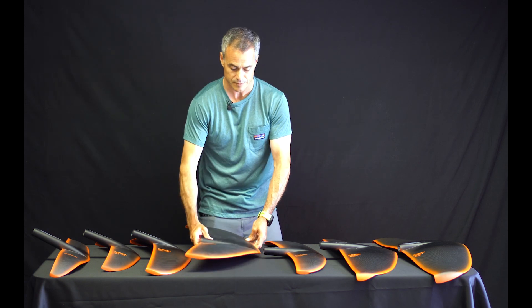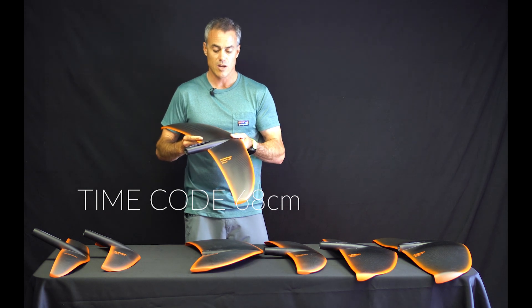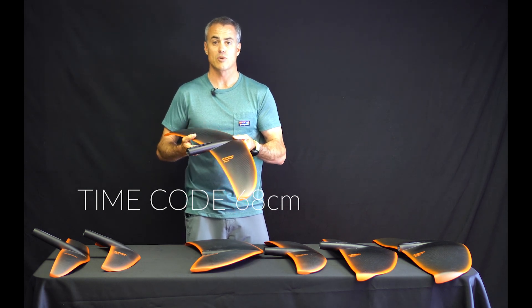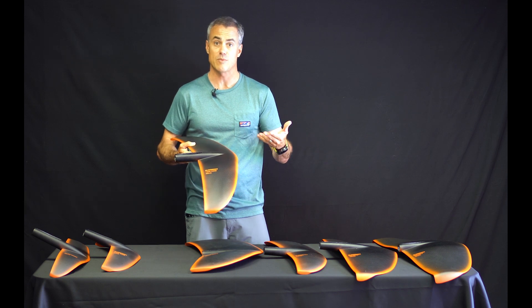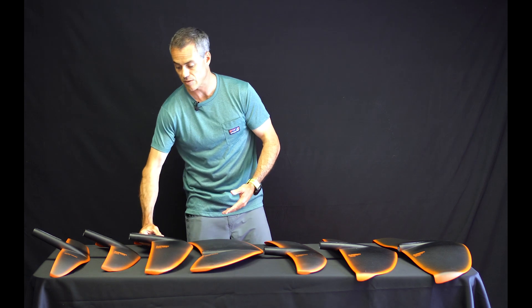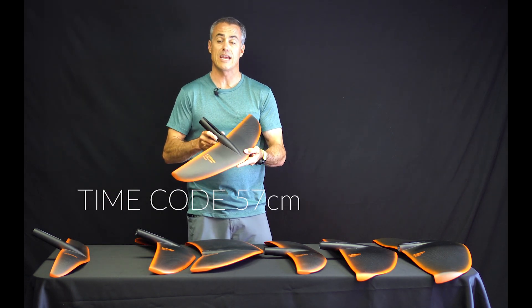Next we've got the Timecode 68 — it's a new wing for them. This is a bigger version of what used to come on the kite foil, so lower speed lift but it can still maintain some higher speeds on this foil — great for a bigger rider.